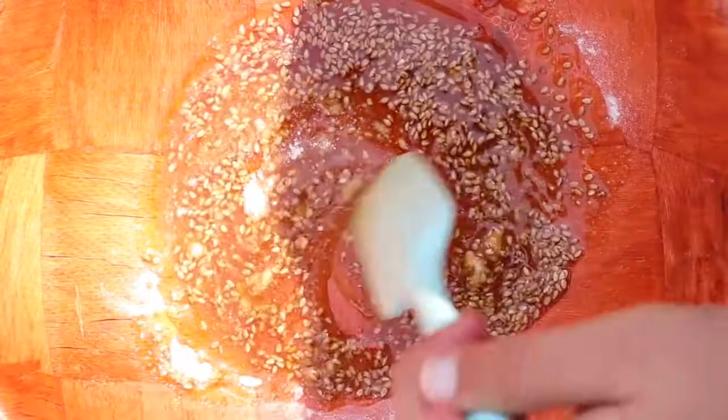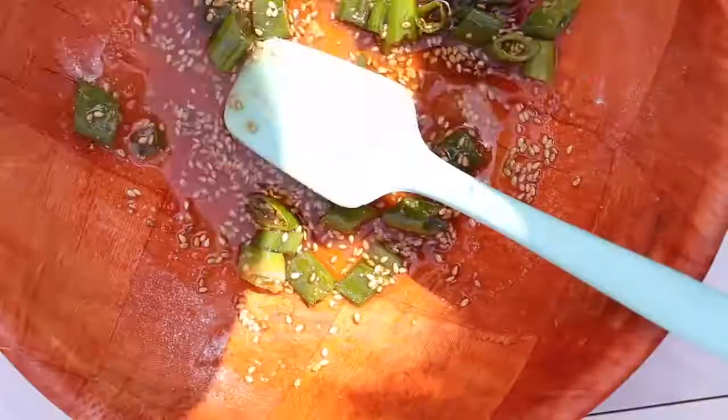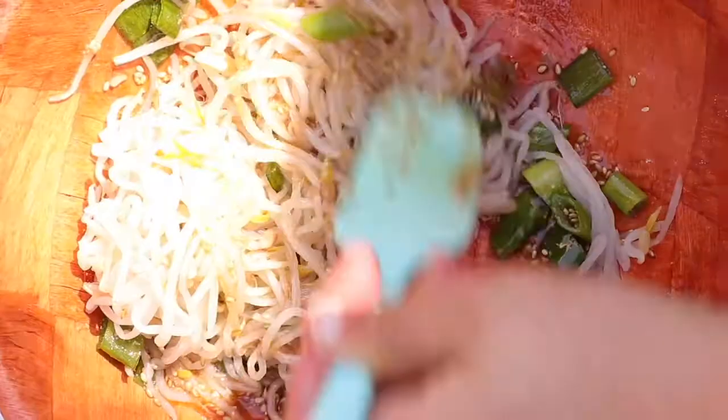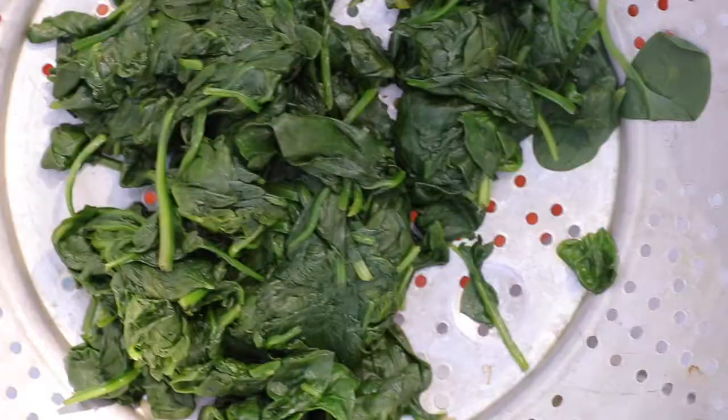We're also adding in some freshly cut green onions — you can do small slices or big slices, it doesn't matter. I already boiled the bean sprouts in some water and pressed out the water, and now we can mix them into the sauce.